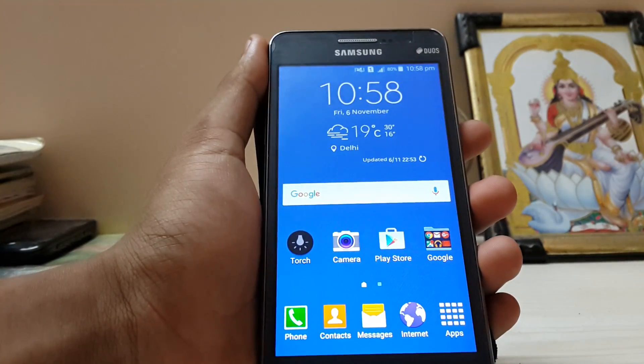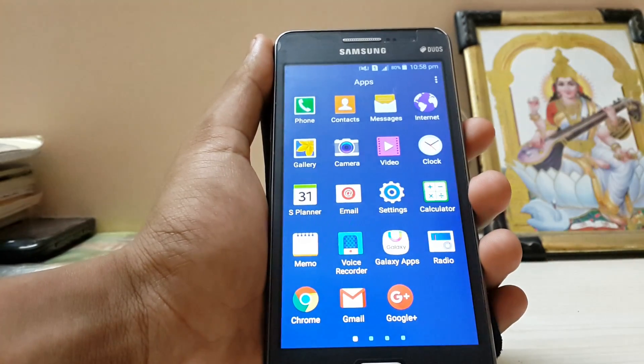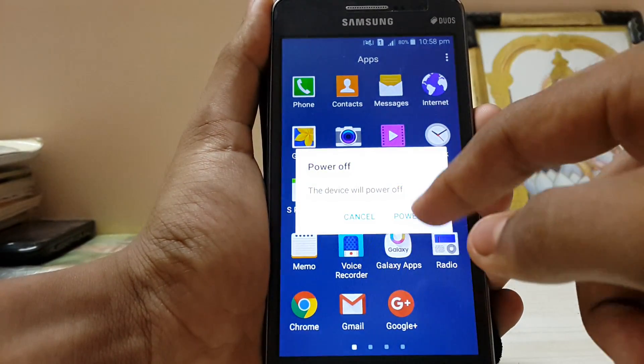Welcome back to my channel. I was just surfing XDA Developers and I found a UI mod. I'll leave a link in the description. Let's check out what it is. Seems pretty legit.